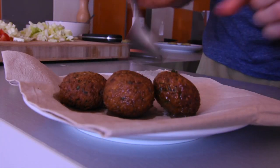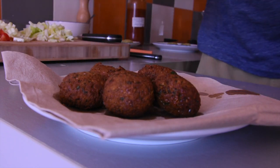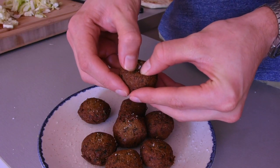These are looking perfect — lovely and golden brown. Drain them onto some kitchen paper and give them a little bit of salt. Let's open one up.